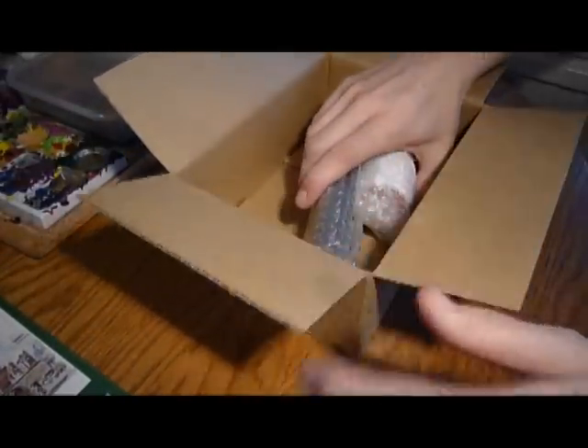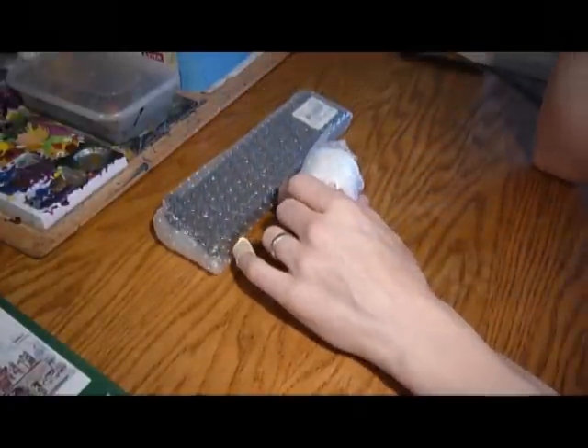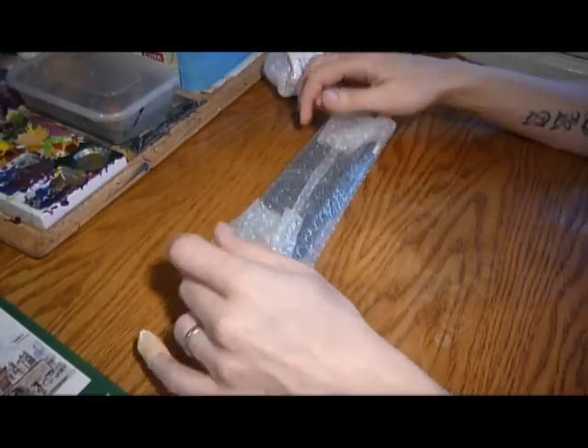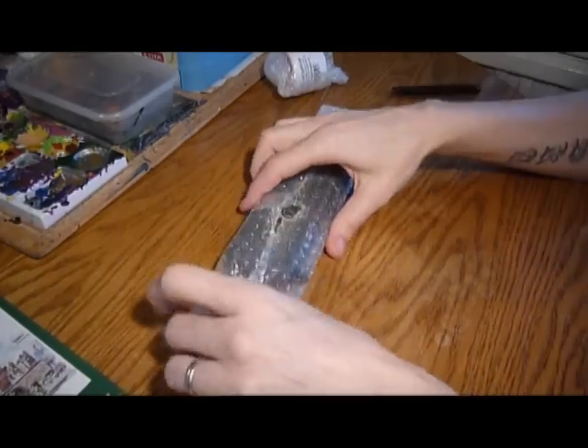So let's have a look what I've got. Ken Bromley has a minimum order charge — you've got to order £40 to get it post-free, which is quite doable, because it's not very often you have to order these brushes, to be fair. They do last an awful long time.